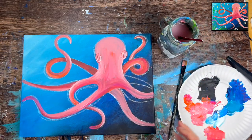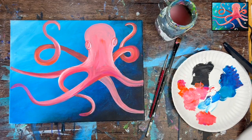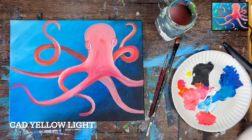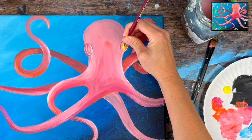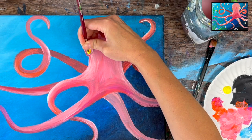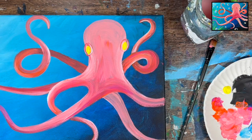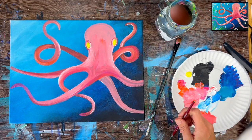Rinse and let this dry before proceeding. Once dry, wipe off the chalk lines with a baby wipe. You may find you need to touch up some edges. The next step is adding yellow inside the eyes — this is cad yellow light and it's the only time this yellow shows up in the painting. Take the round brush and the yellow and fill the inside of those eyes with yellow. Let those eyes dry before adding the other detail.